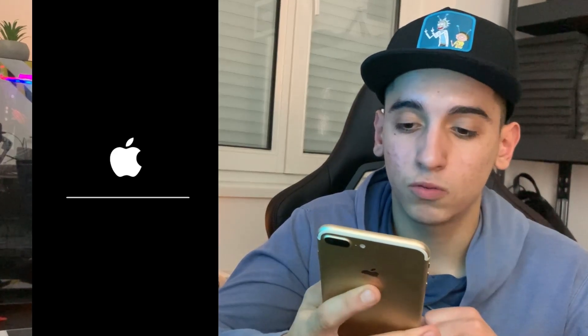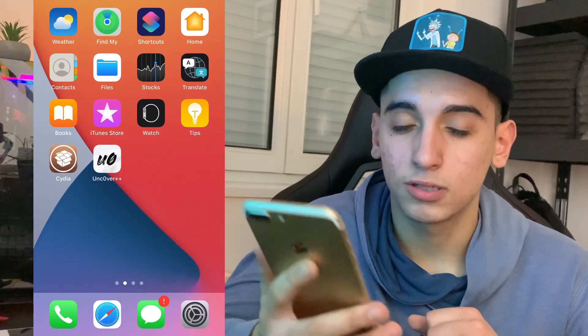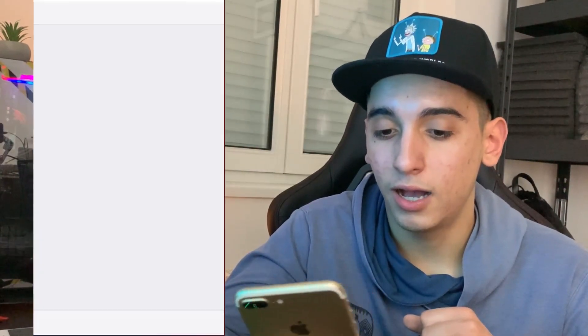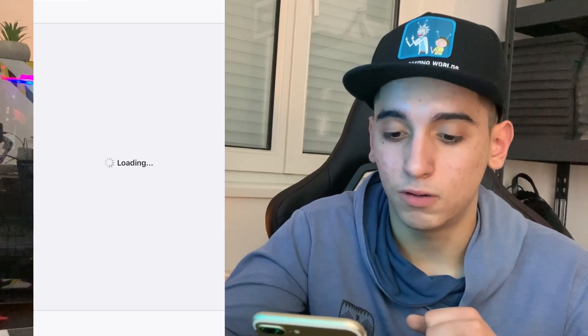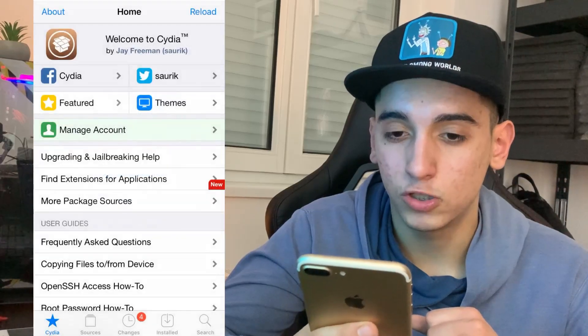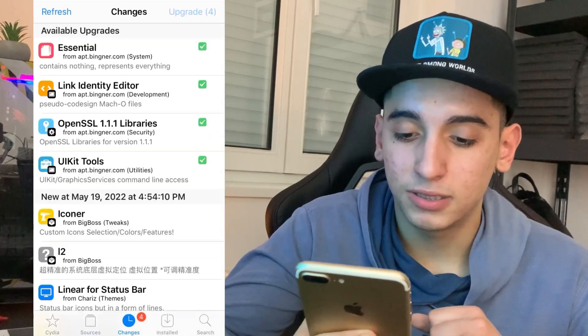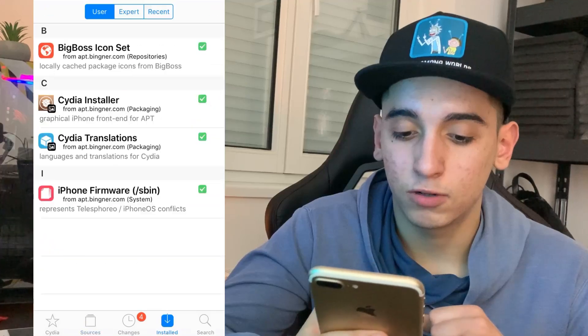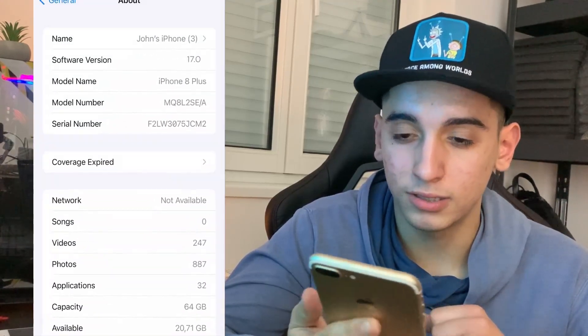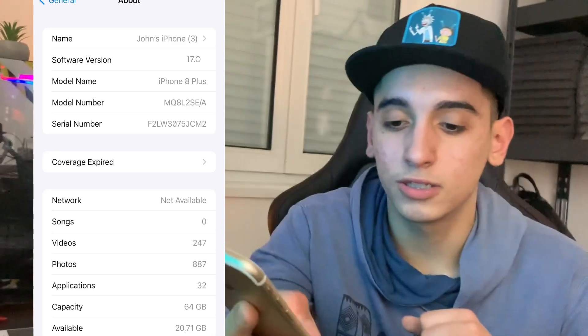I'm going to press the home screen and now I'm back. I still have the same iOS version — I'll show you that. But first let me show you the Cydia app — fully working, it works like a charm. And yes, I'm still on iOS 17, nothing changed.